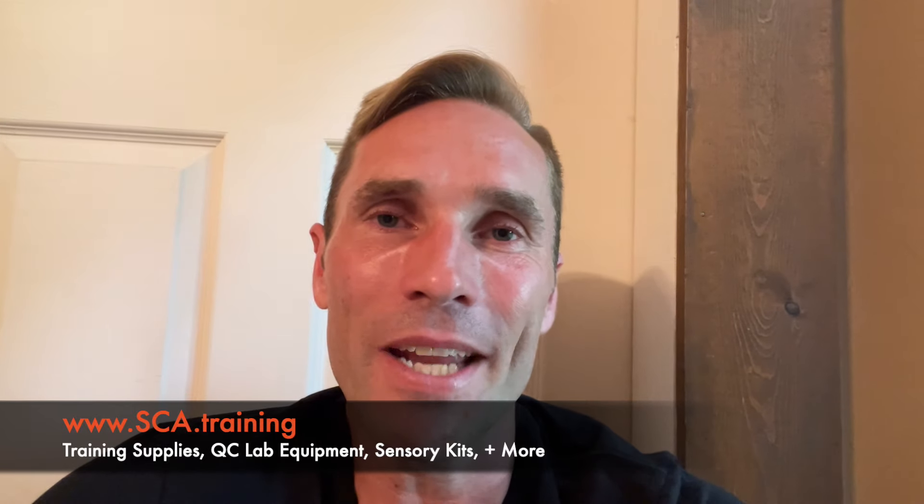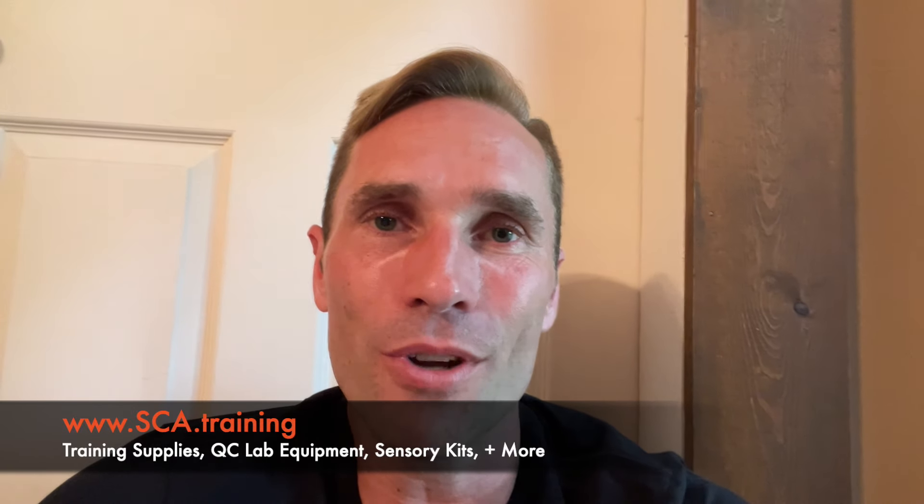This channel is going to be sharing certified training in a very open and friendly way. You can't just watch these videos and then take a test and get certified, but essentially these videos are built around all of the 2020 to 2023 course curriculum for the Specialty Coffee Association. Enjoy this course and all of the components in it. If you have any questions, please reach out to me directly — go to sca.training or howtocoffeepro.com.